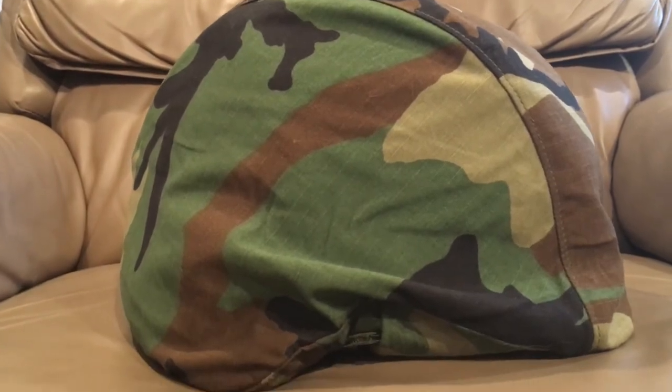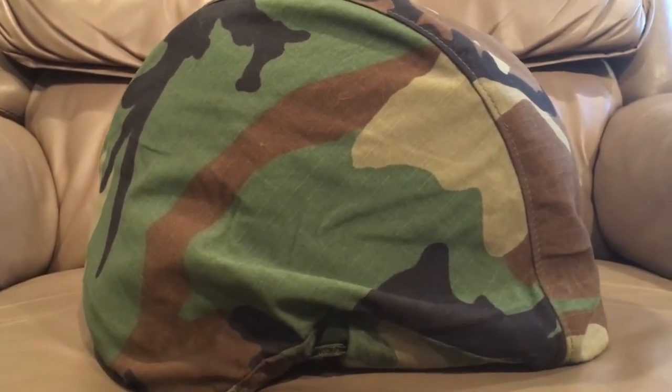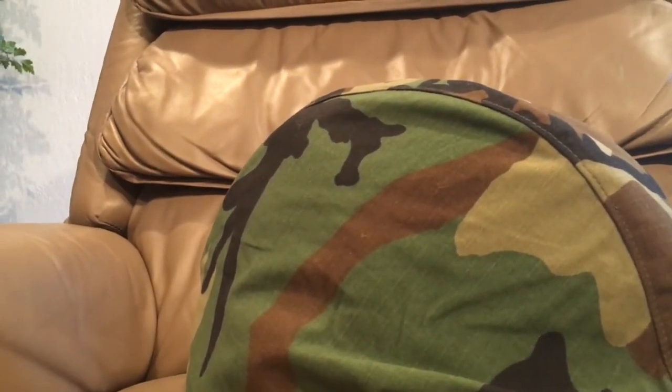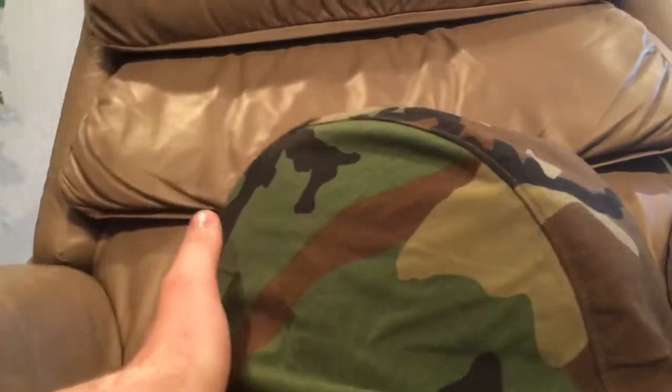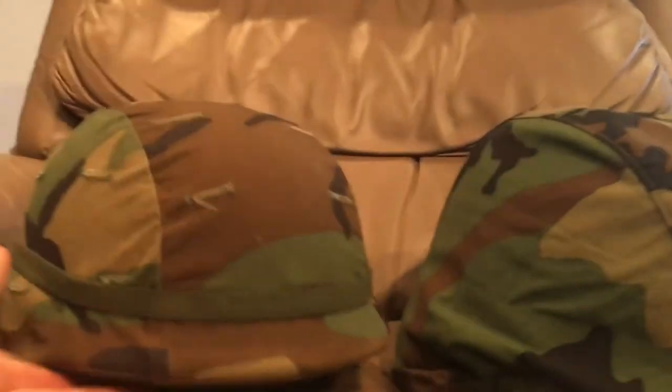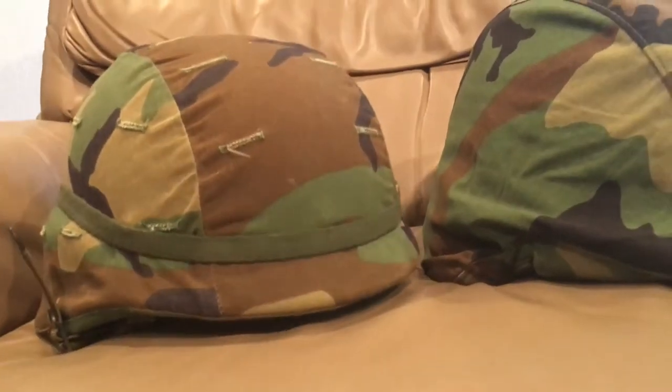That is a huge misconception. You also see there's a seam here — you shouldn't see a seam on the top of a normal Pazgat helmet cover. Just for comparison, here's a normal Pazgat with the normal cover.